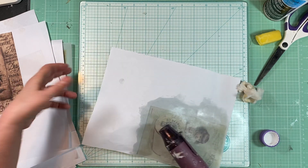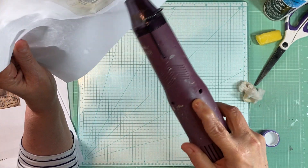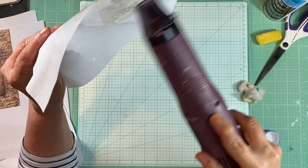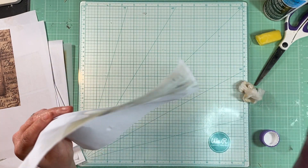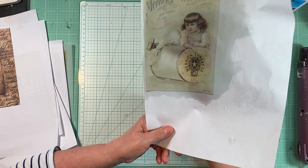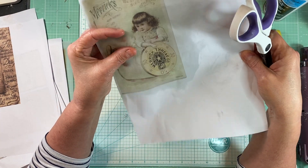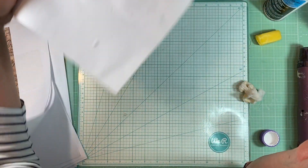This will take longer to dry, but whenever I've done this I just leave whatever I'm doing out at night and by the next morning it's dry. So it doesn't take days and days, but it does take a little bit longer. I just wanted you to see kind of what it looks like. And you can see that made it pretty translucent pretty quick. So it does give it a really cool quality, a nice texture to it.